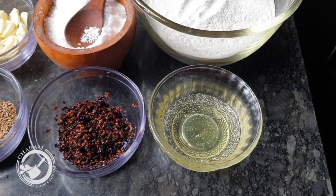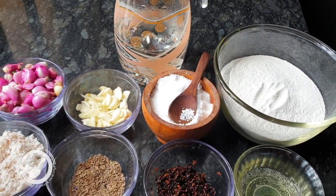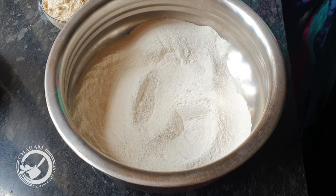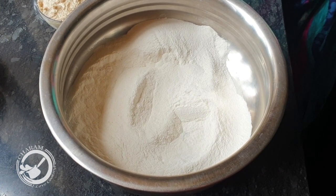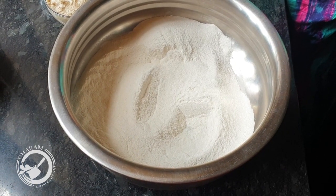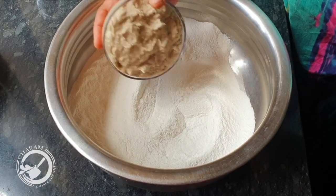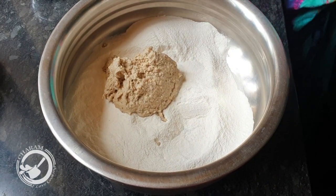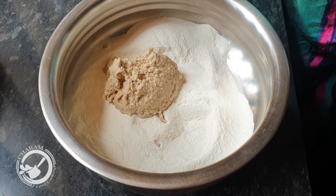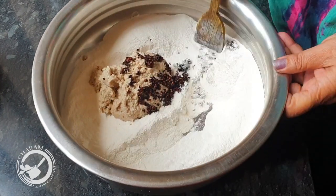I will use the oil. I am going to use the oil. We are going to mix the oil. I am going to mix it with the oil. You can put it on the inside. Let's put it on the inside. I will mix it a little bit.